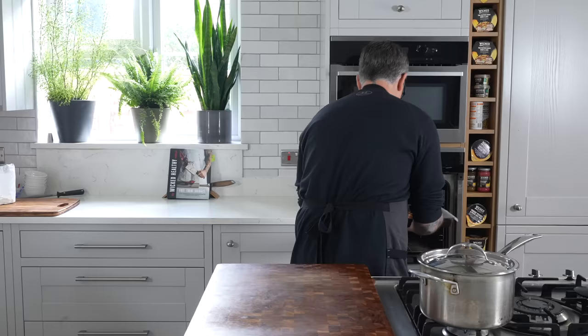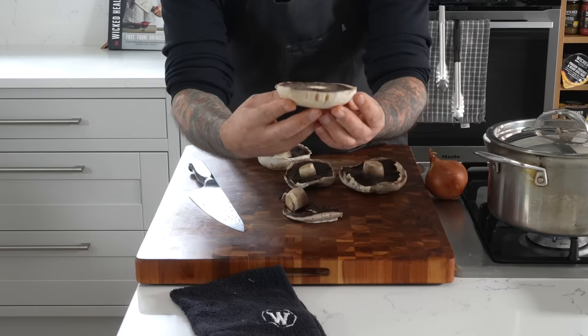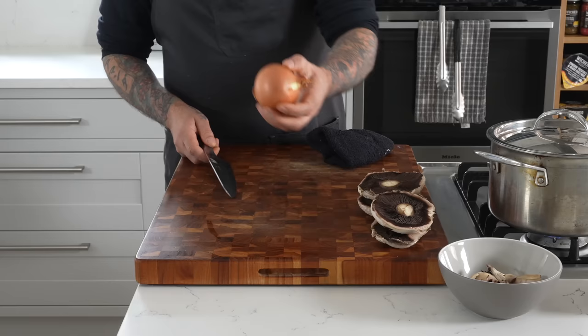Today we're going to be using four portobello mushrooms. I want to keep them mostly intact, but I'm going to make a flat base by cutting them down so they sit flat. I'm going to save the scraps. For the onion, I'm just going to take the skin off.